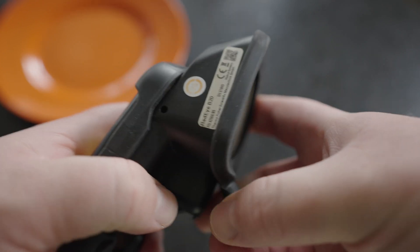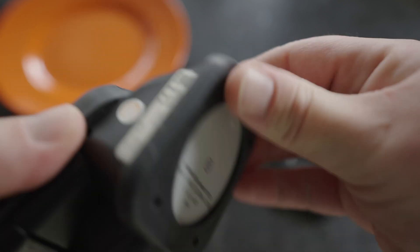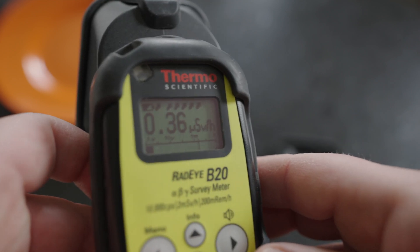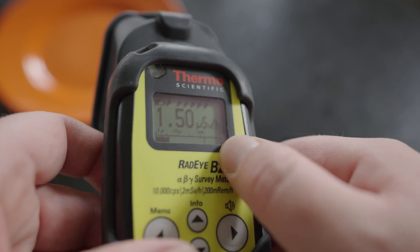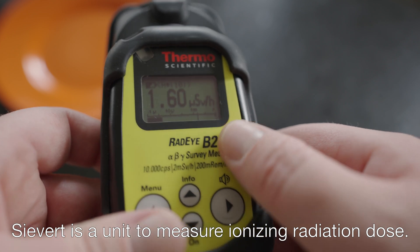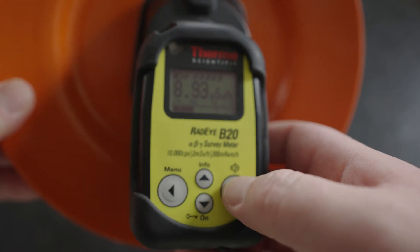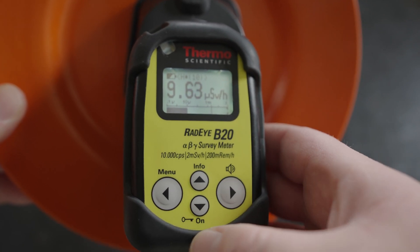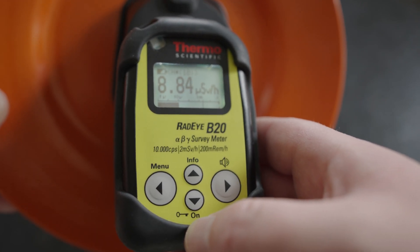If I want to check what the gamma exposure is on this plate, I would have to put on this filter here, which can sometimes be a little bit of a trick. There we go. Now this switched over to microsieverts per hour. Sieverts is a way to measure dose. To figure out how much dose this plate is giving you on contact, it looks like around eight or nine microsieverts per hour.